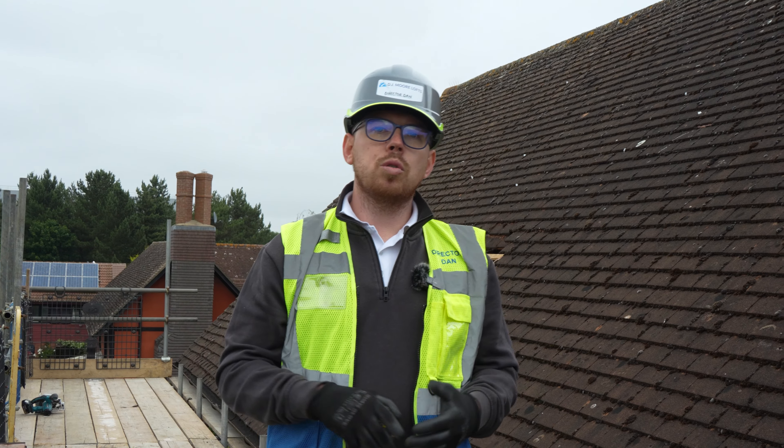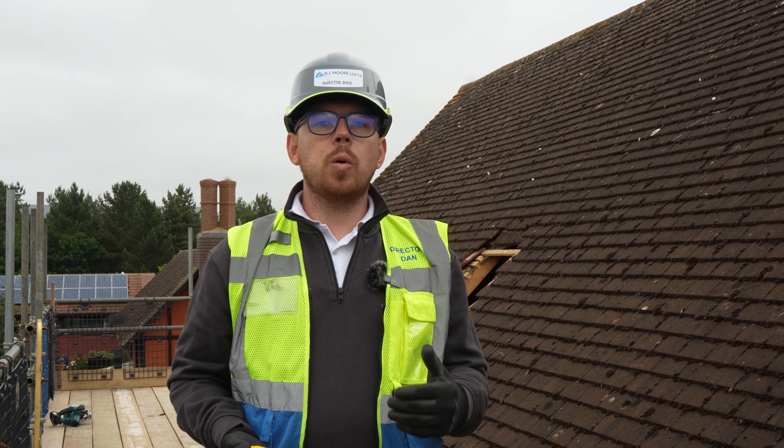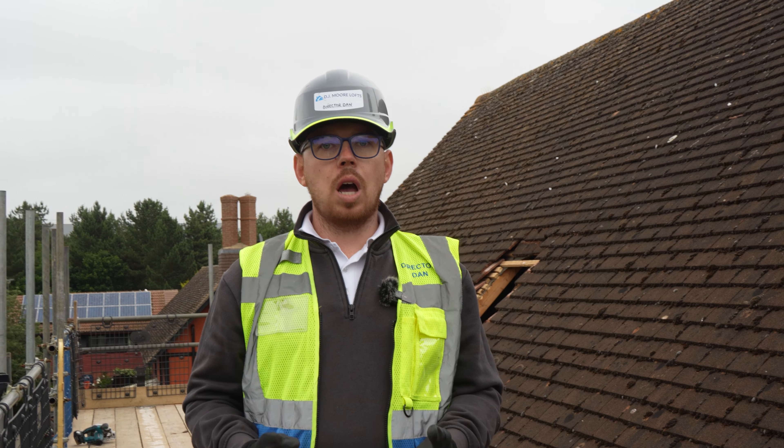Hi, I'm Dan from DJ Moor Lofts and today we're going to talk through what you need to be able to complete a loft conversion. One of the most common questions is: can I have a loft conversion? Simply, most properties can, but you need some fundamentals to start with.